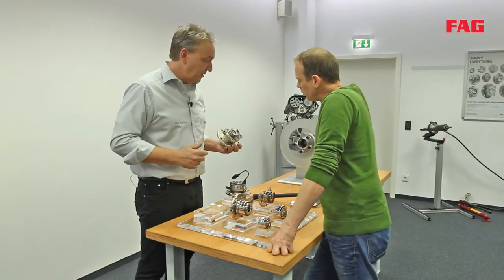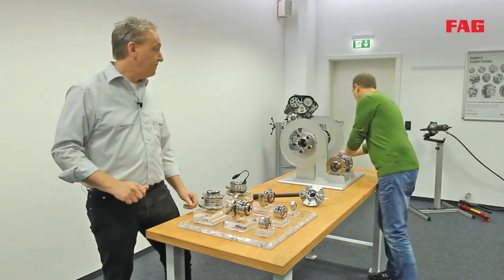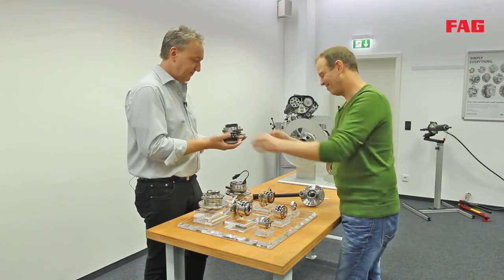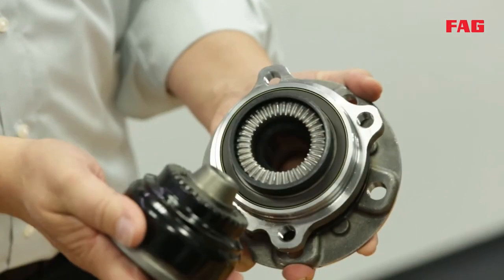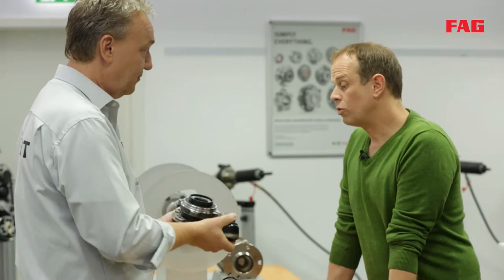Here's another special design featuring a patented face spline. A model has been set up to demonstrate how it works. The face spline transfers power via the drive shaft to the wheel bearing, enabling a 50 percent increase in torque within the same sized design.